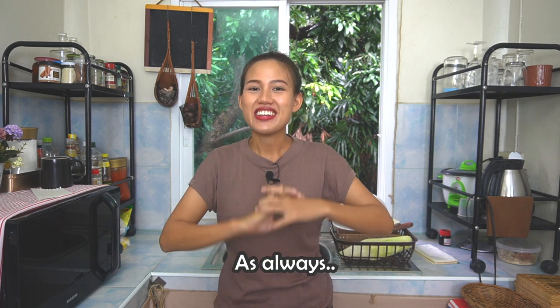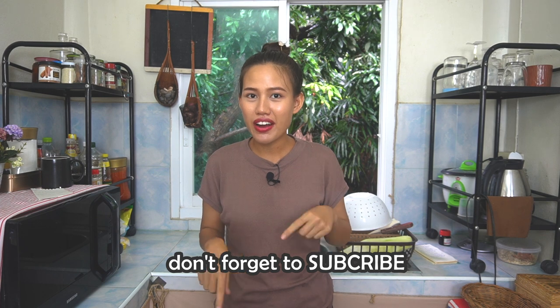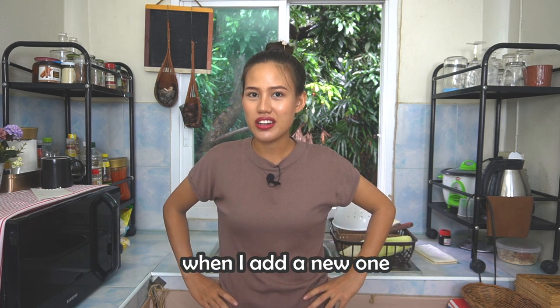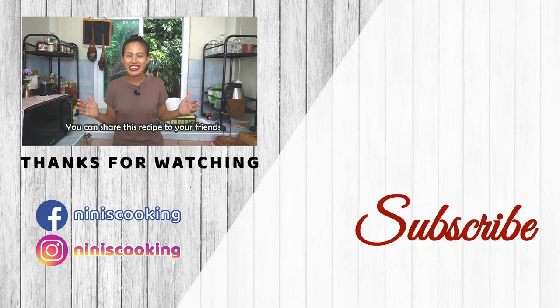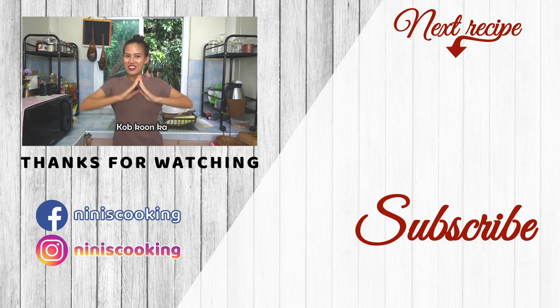As always, if you like this Isan papaya salad, don't forget to subscribe and click the bell to receive a notification when I add a new video. If you would like to support the channel, go check the description — I put my Patreon page there. You can share this recipe with your friends and leave me a comment about whether you've tried papaya salad or not. And very important — smash that like button! Thank you for watching, see you next Monday. Khob khun ka! Bye bye!